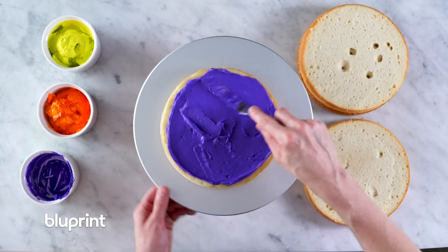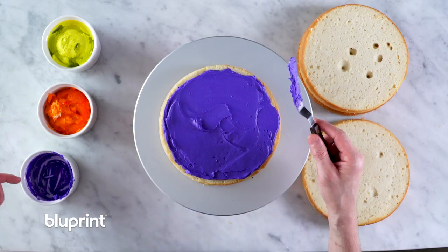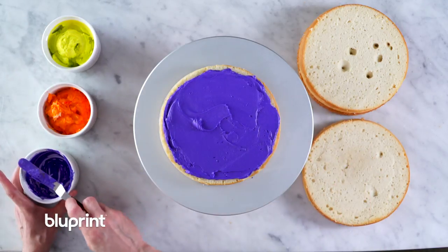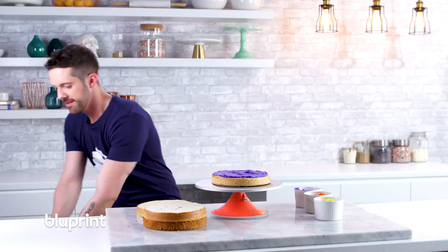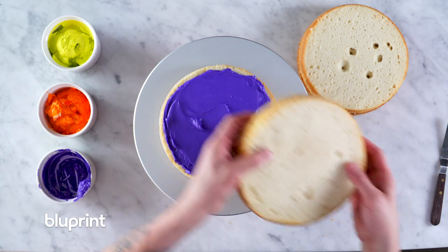So why are these Halloween colors, Joshua? What do you mean? I've got orange obviously, dark purple's a Halloween color, and so is this monstery alien green. It's like Halloween rainbow. I just assumed Halloween was sort of black and orange. No, there's all kinds of colors. Yeah, silly me going with history.